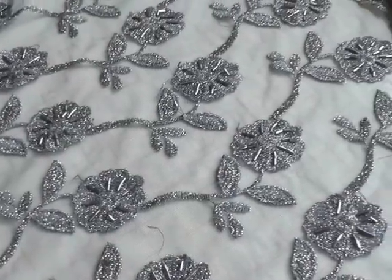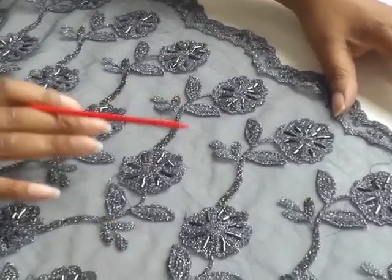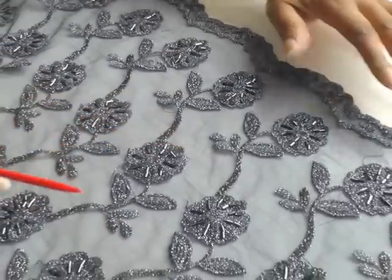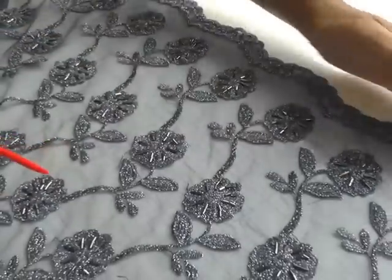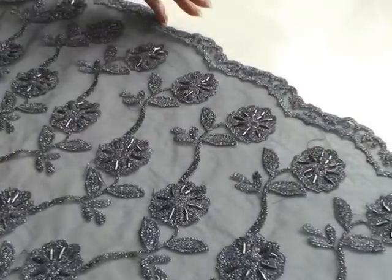The next step is to make sure that you're working on the right side of your fabric on a single layer. I'm going to be placing my pattern pieces somewhere along here so that I can capture this beautiful scalloped edge.